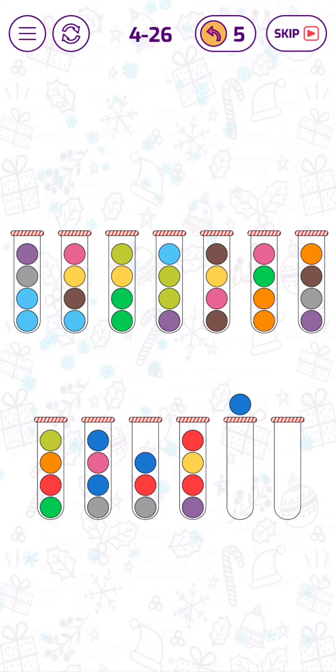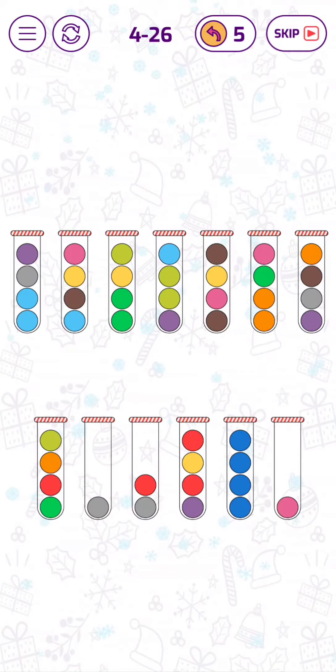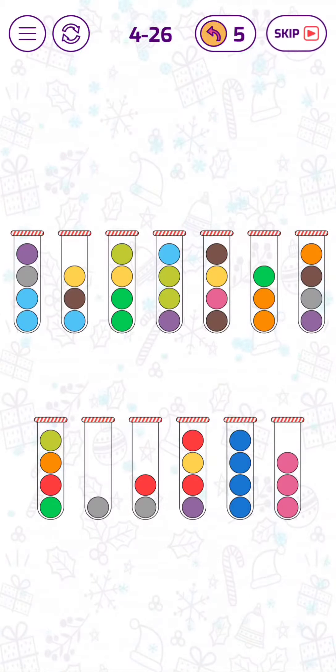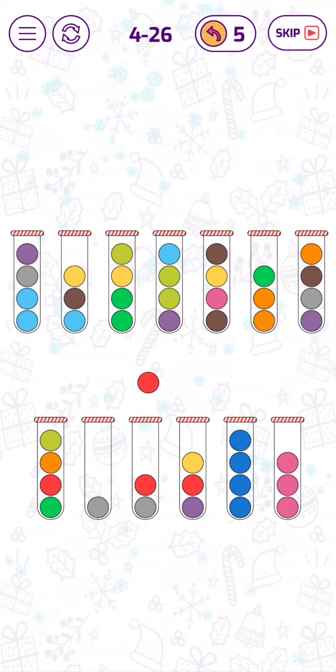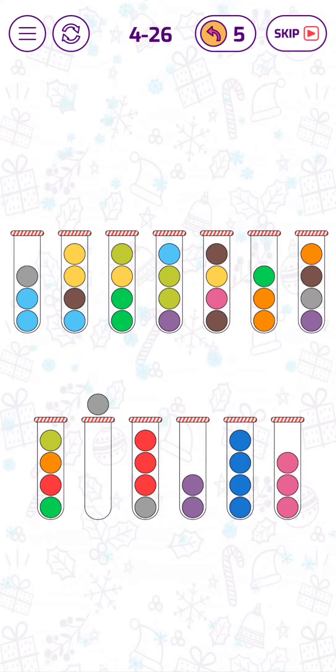Let's put the dark blue bubbles together — that's done for the dark blue. Let's put the pink bubbles together. We have to free one tube, so let's put them together. Now we have one free tube.